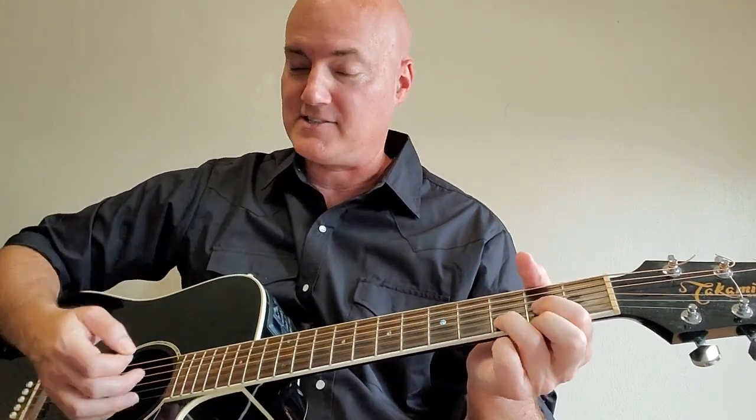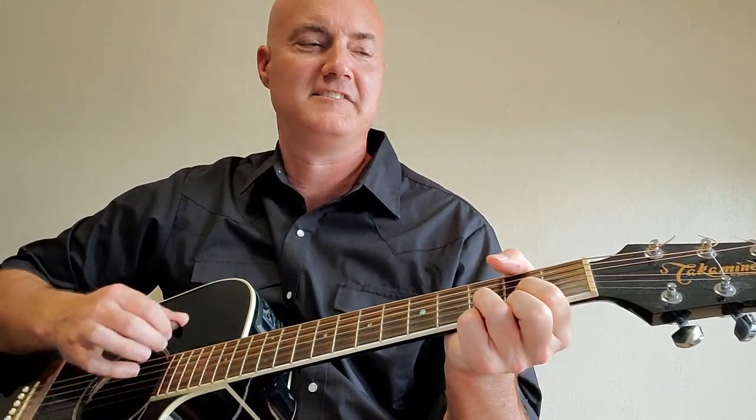The strumming pattern is simple down and up. Once you get the chords, you want to go faster. D down and up, F sharp minor down and up, G down and up, A down and up. Believe it or not, you've got the majority of the song already if you know that strumming pattern and those four chords: D major, F sharp minor, G, and A. Let's learn the song.